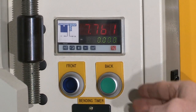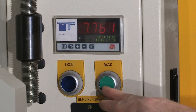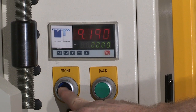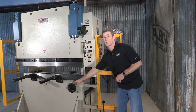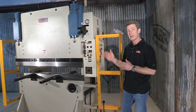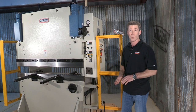We have a digital readout here for the back gauge — two simple-to-use forward and back buttons. There are several adjustments for fine tuning, including a hand wheel for that back gauge. And here we have a simple timer. That timer is for the downward stroke — how long it's going to hold that bend before it returns.